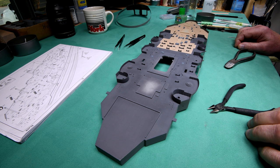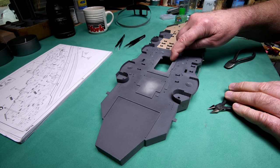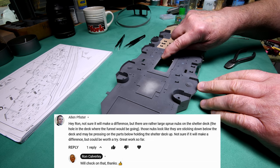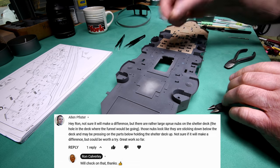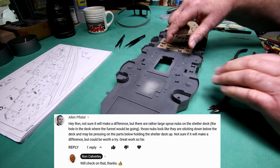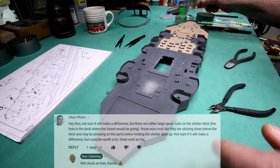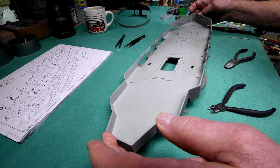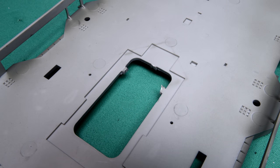A few moments ago I was reading my comments, and one of the viewers said that it appeared - and I'm not saying it word for word - but it appears that where I nipped this sprue off here, it looks like it's hanging down. Part of it is hanging down. Now, I honestly can say I have not checked that yet, I never thought to check that. He was wondering if possibly the reason that the deck is not going down properly is because it's being held up. I'm going to be seeing this for the first time. Is it hanging down a little bit? Well, yeah, it kind of is. I don't know if that was the problem.